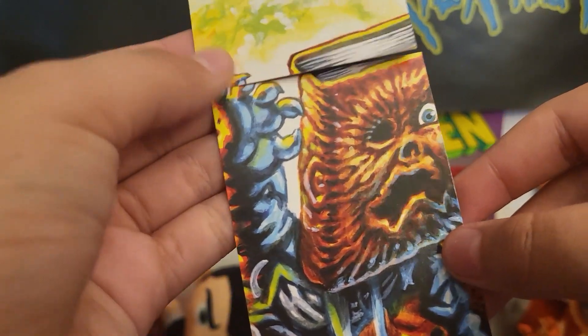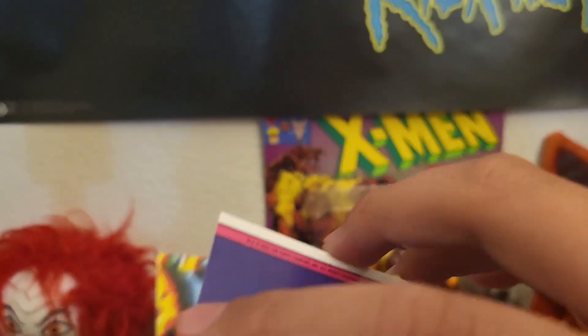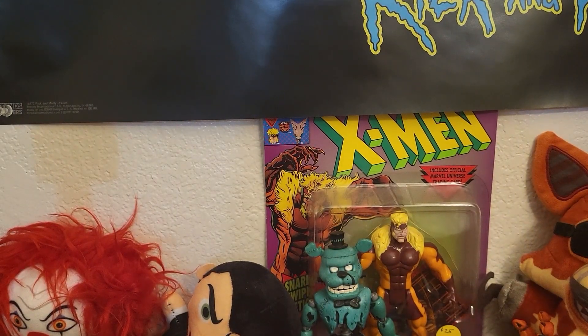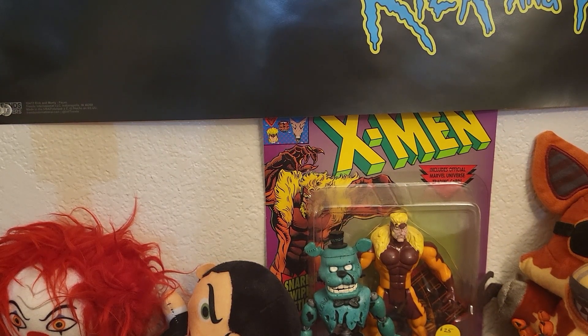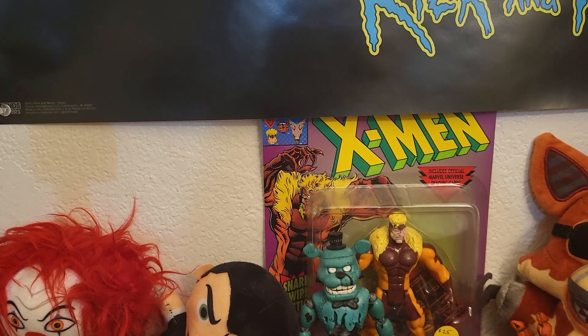Oh, it's a complete one already — look how sick that looks! I got to complete this picture. Don't know what that was, but now I know there's a whole poster on the back. That's what I just wanted to add. See you later!